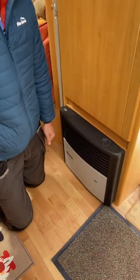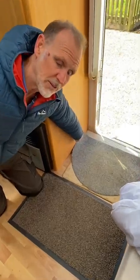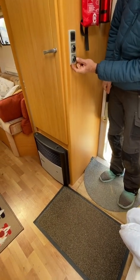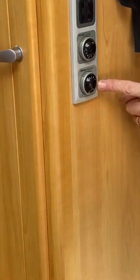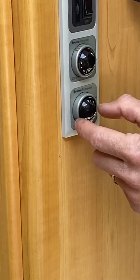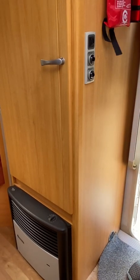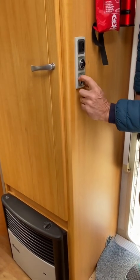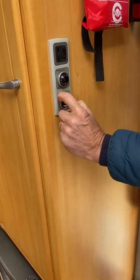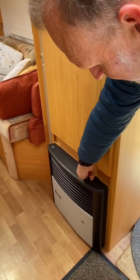That will then start getting hot. To distribute the heat around the caravan, there are little vents all over the place — that's a warm air blower. To switch the warm air blower on, it's this little control here; switch that to auto, and once the heater is hot enough it will start blowing air out of these little holes, which are all around the caravan including inside the shower. To switch it off when you go out, please switch the heating off: switch that to the centre and switch the fire back down to zero.